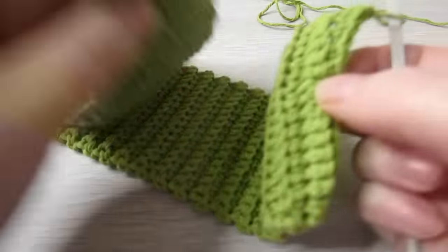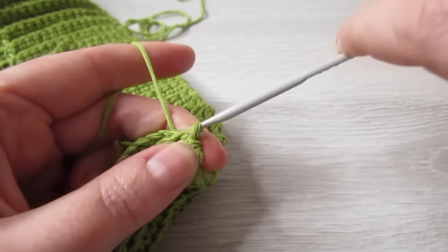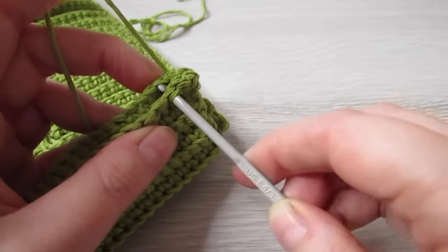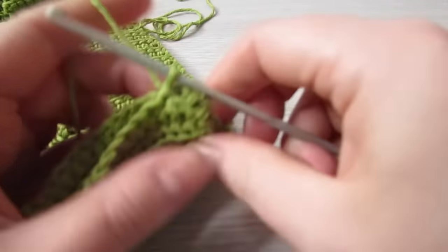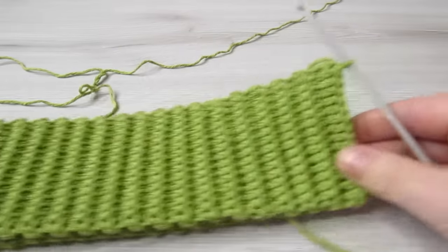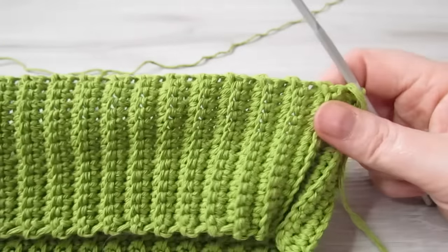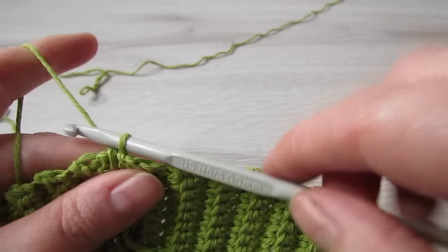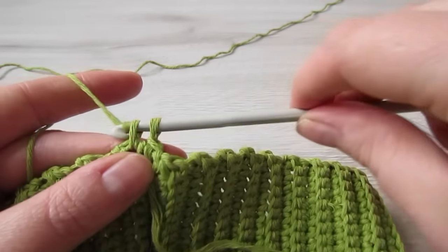Repeat this row until we have a total of 102 rows. Here I have my 102 rows. Next we're going to slip stitch the two ends together. When your two ends are slip stitched together you should have something that looks like this. Now we're just going to turn it inside out so that the seam is on the inside. Now we're going to change to our 5mm hook, chain 1, and then we're going to make 102 single crochet all the way around.